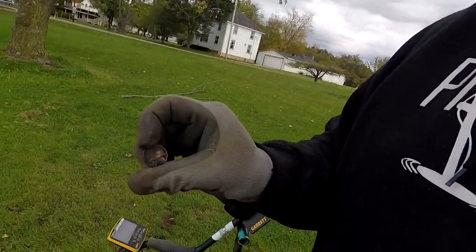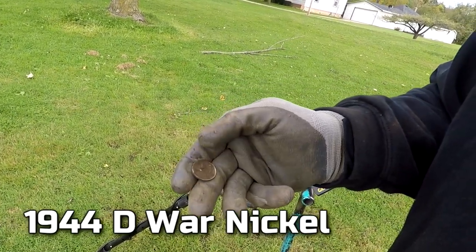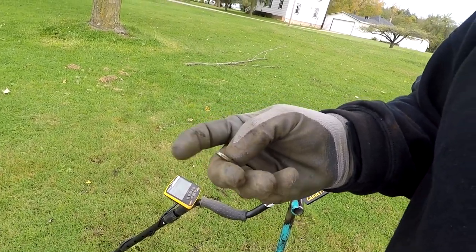I'm back over here at the circus grounds, and it's getting a 48 to 50 signal. I already dug it up and had to go get my camera. And I got another 1944D silver nickel. You can see all along the edge there — it's silver. I'll take that. Let's keep on digging and see if we can find some more silver out here.